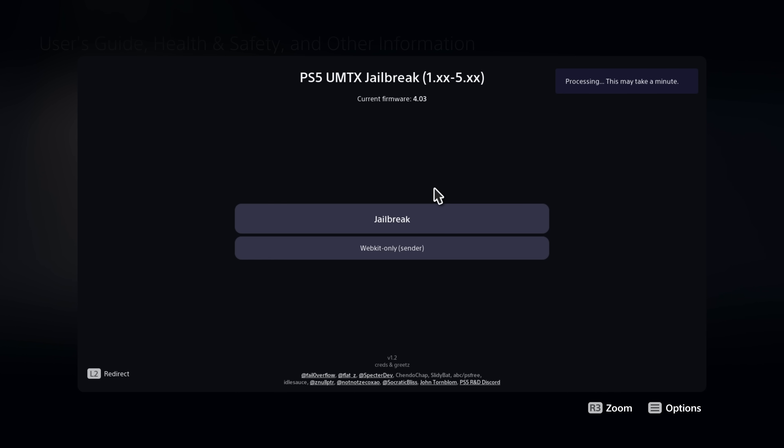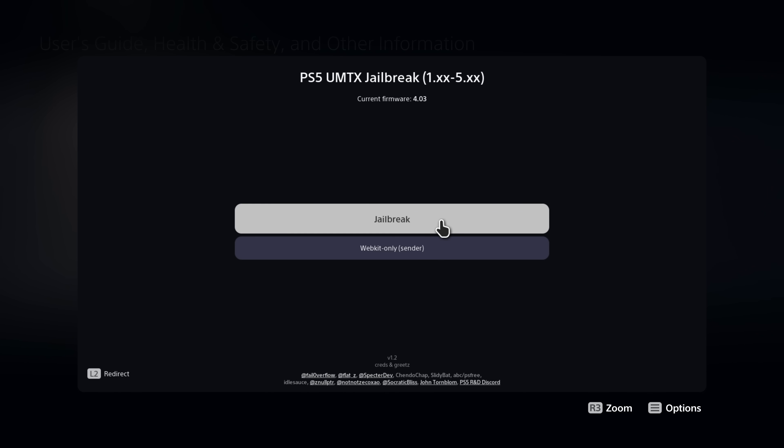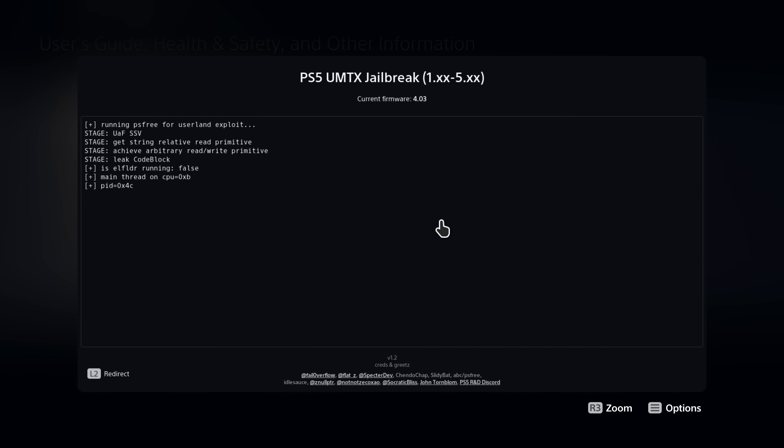Once caching is finished it will tell you to refresh the page. Hit the Options button and press Reload — it should say the cache is up to date, meaning there's now a local cached version of the website. This means if you ever disconnect from the internet you'll still be able to access the jailbreak via the browser, as it will load the local cached version. From here press X to run the jailbreak on your console.